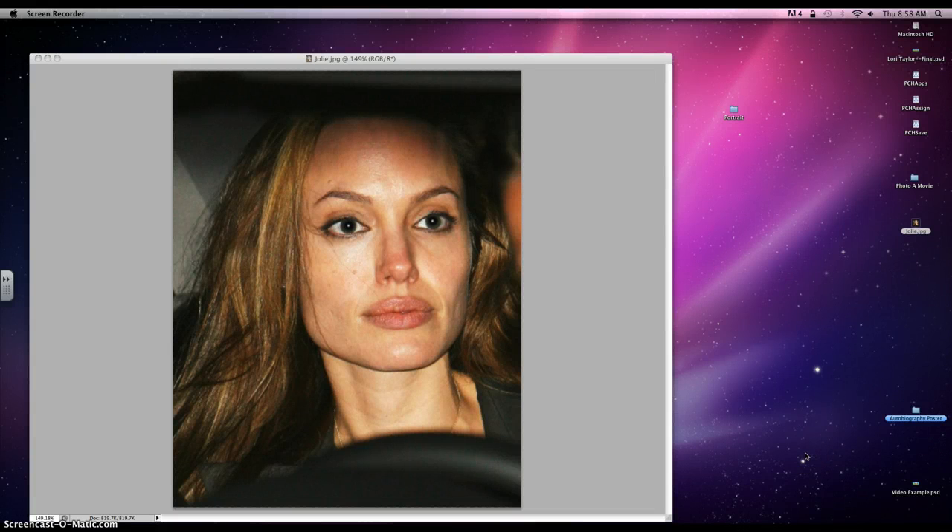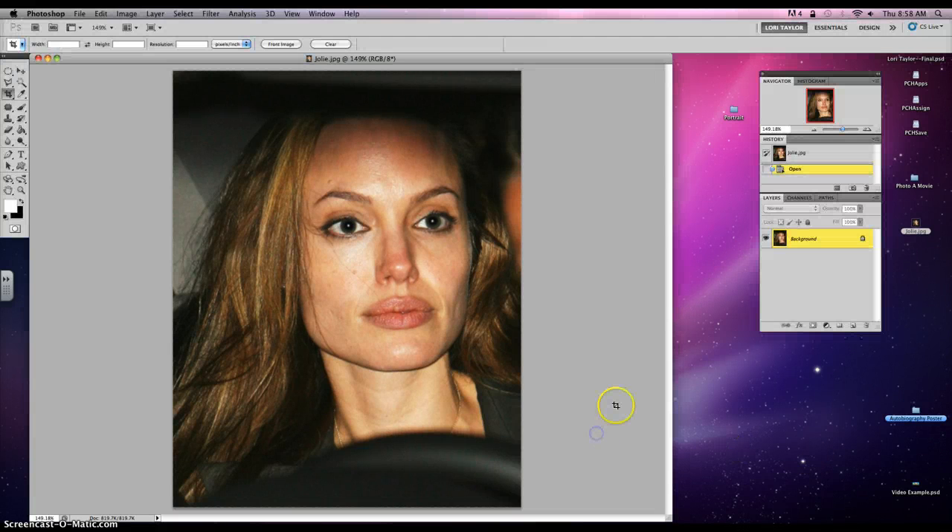Hi students! We're gonna have a fun lesson today. Have you ever wondered how models and actresses get such beautiful flawless skin in those photographs in magazines? Well, this is the true Angelina Jolie — unedited, unphotoshopped — and we're going to make her look more rested, like her skin is a little bit more radiant. She does have several kids, and we want to make her look glowing and fresh and rested.